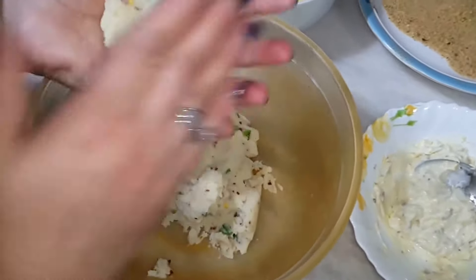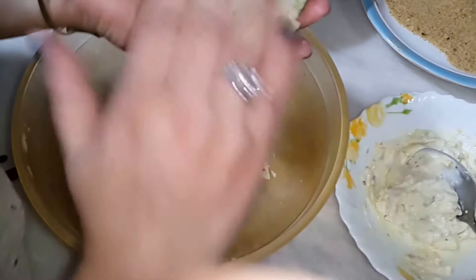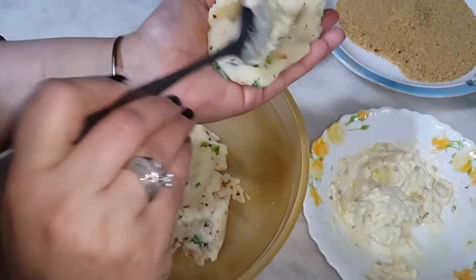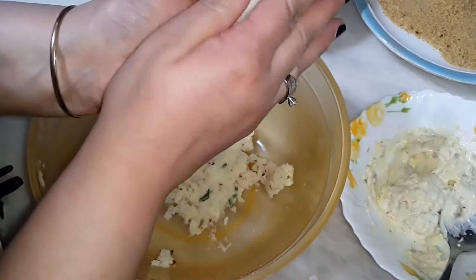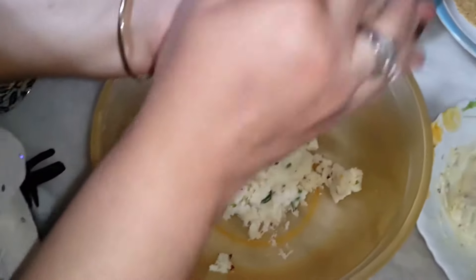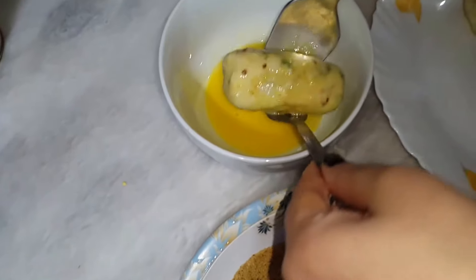Now we will mix it like this and add the flour. We will dip this in the egg, give it a quick coat, then roll it in crumbs.